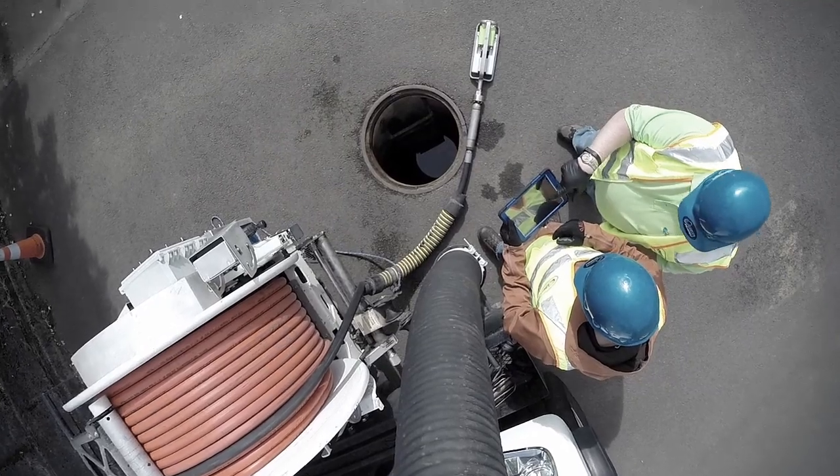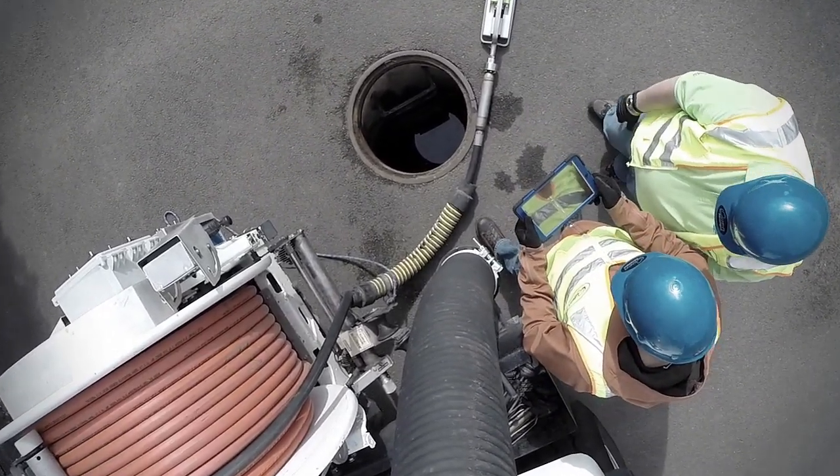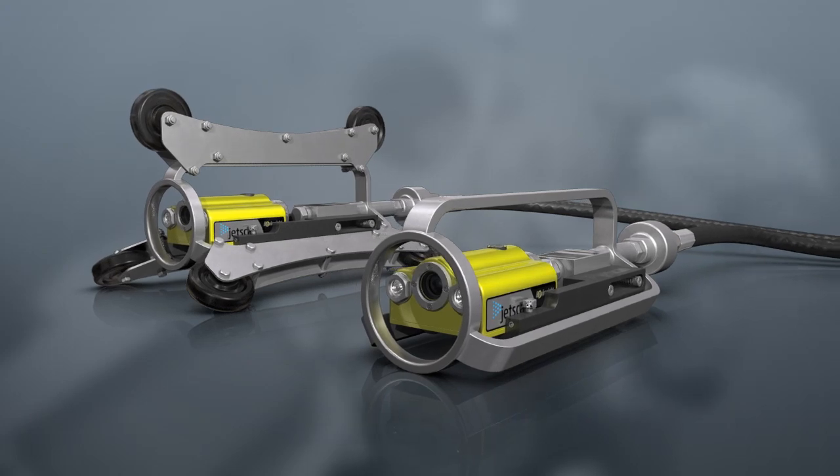JetScan gives you valuable HD footage without any additional crew or equipment and without fragile exposed wiring. It comes in two sizes for pipes 6 to 24 inches and costs about the same as a push camera.